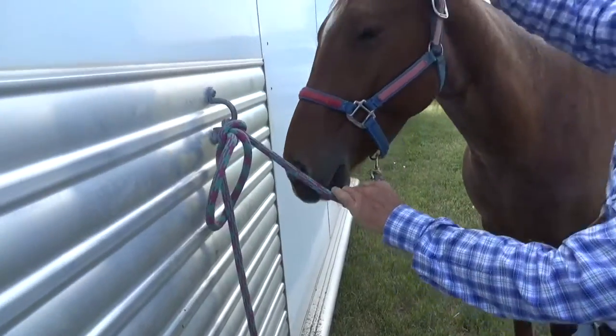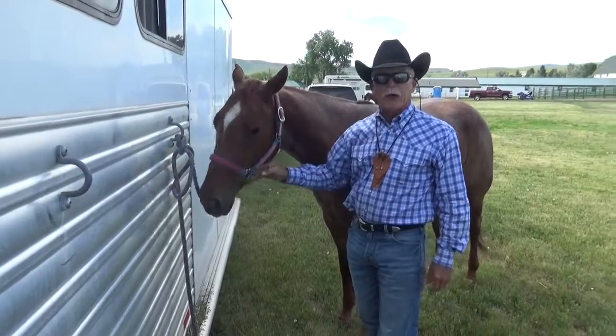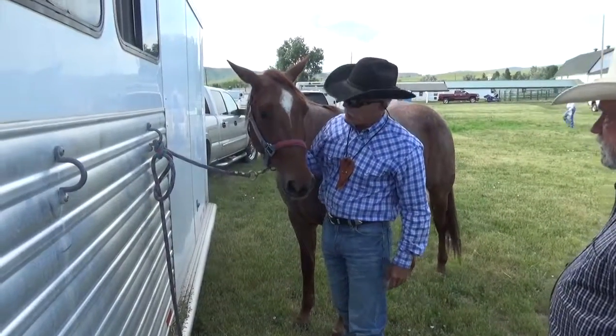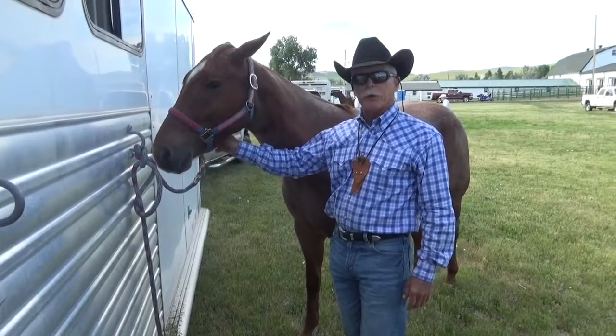What is your main focus when you tie a horse up? Well, I'm a firm believer in tying short. Some people will let him tie low and graze, but if anything, I will hang a hay bag and make sure it's at least three foot off the ground.